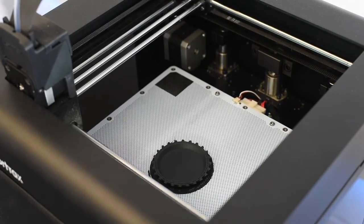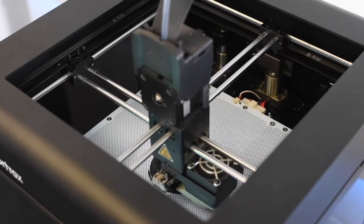If you choose to resume the print, the print bed will rise again and the print head will resume at the exact position it finished.